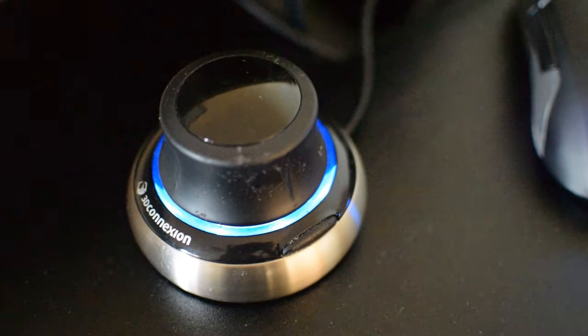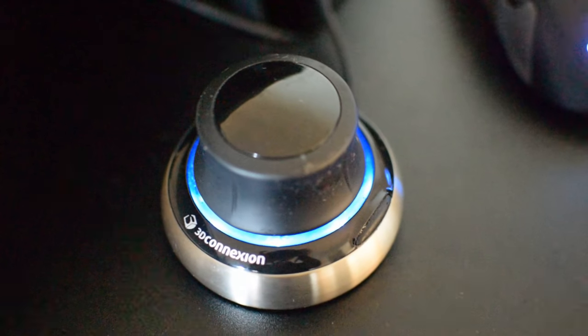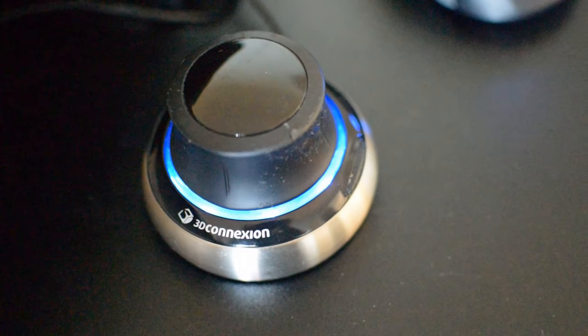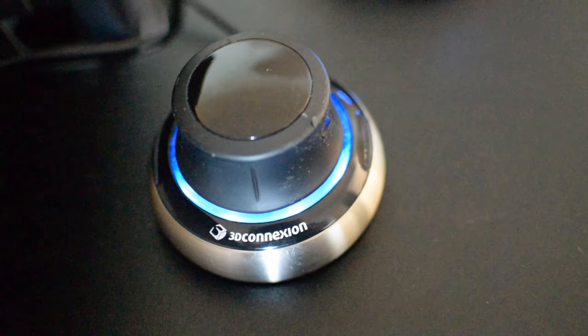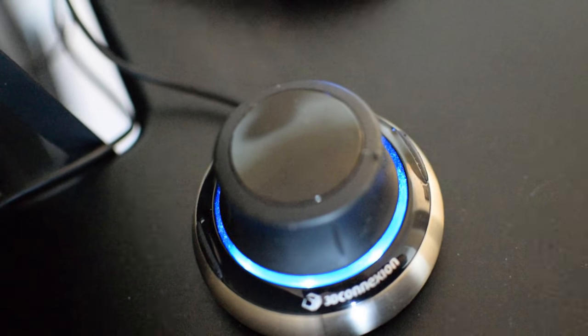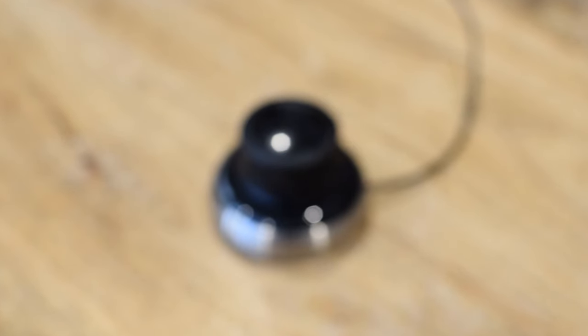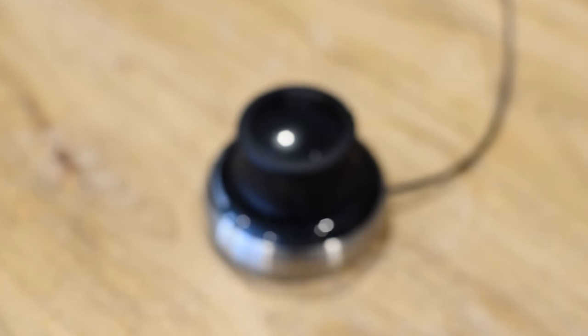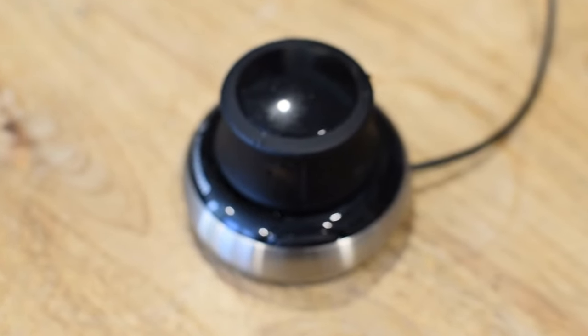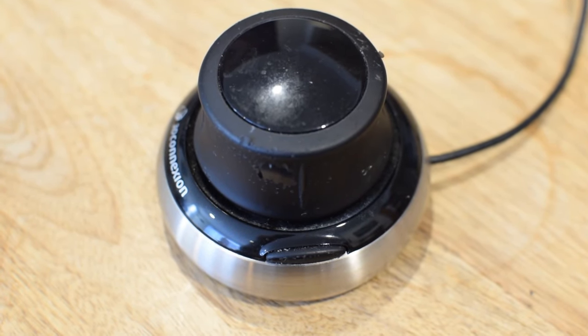That being said, there are a few gripes I have, especially with the material. As you can see, the surface paint comes off over time — it's kind of chipping away, and this happens after about a year of use. The same thing can be said about the buttons. The buttons are rubberized and the rubber will wear away, but it doesn't affect the functionality much, just the feel.